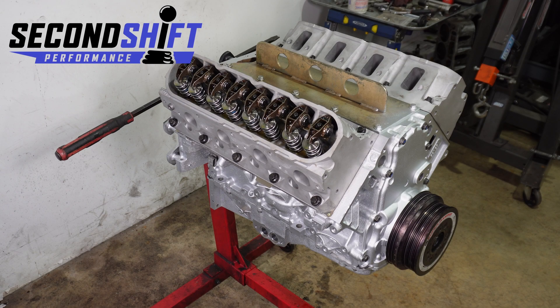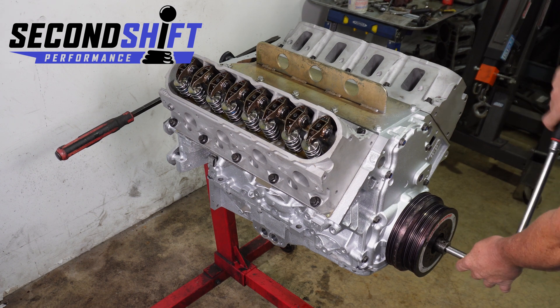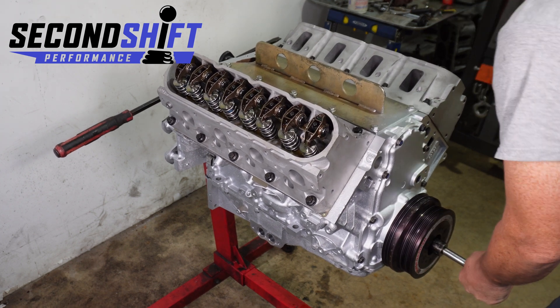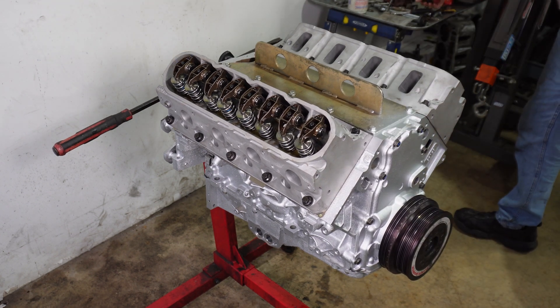I'm getting ready to put the valve covers on. This will be the last time to see inside of this motor. I'm really happy with the way it rolls — everything rolls very nice, it feels great. There's no bind anywhere and I got everything pre-lubed.